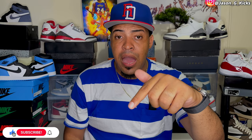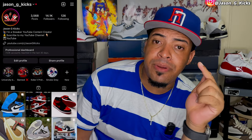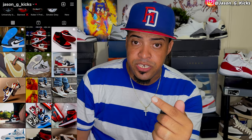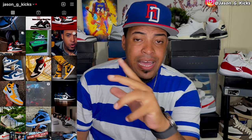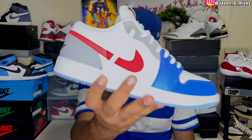Now it's time to give you that dope on-fit look so you can see how these babies look on feet. But before we go into that, let me invite you to subscribe to the channel if you haven't already. Hit the like button because you can really help me a lot with the YouTube algorithm, and it only takes one second. So leave a like for your boy. Thank you a lot for watching. Also go follow me on Instagram — it's jasonjcakes — where I'm always uploading sneaker pictures, sneaker news, and all kinds of sneaker content. Thank you guys again, enjoy the on-fit, and goodbye!